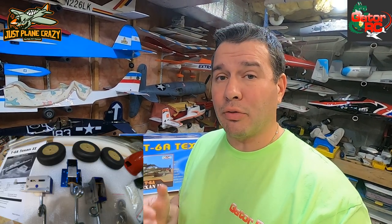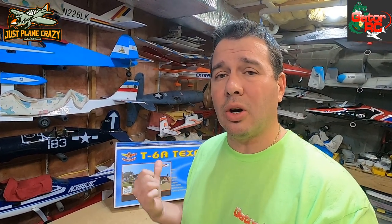They are over at Gator RC, so if you want to check them out, go to www.gator-rc.com and check out the huge selection of balsa ARFs they have through the Seagull Models line, Top RC Model, turbine jets. They carry a full line of engines, electronics, servos, turbines, hardware, batteries - you name it. Family run business, one-stop hobby shop - they have it all.